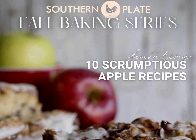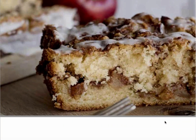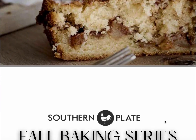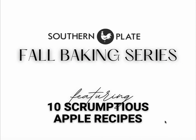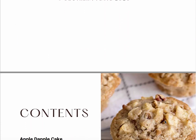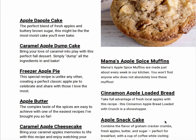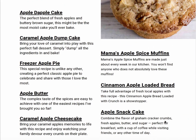Hey y'all, this is Stacy Lynn from southernplate.com. I sure do hope you're having a good day. I just wanted to pop in here and show you our first recipe ebook from our new fall and winter series of ebooks. As you can see from this table of contents coming up, there are 10 of our best apple recipes in all.